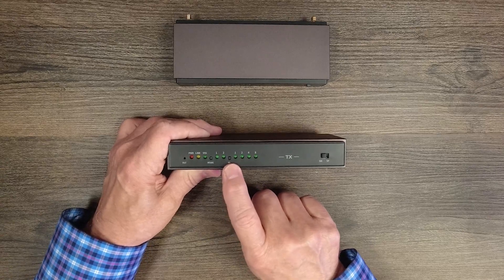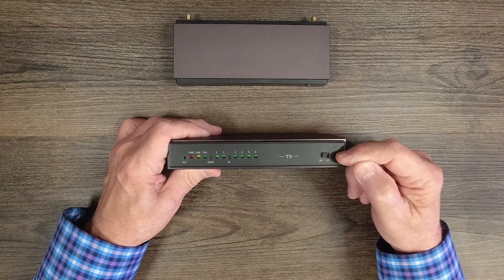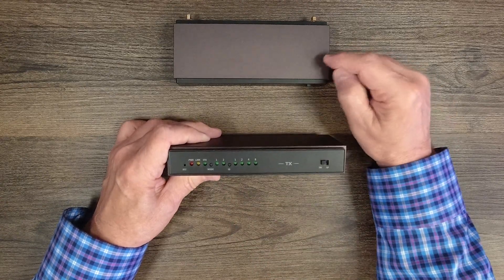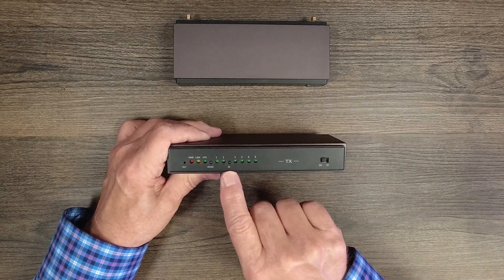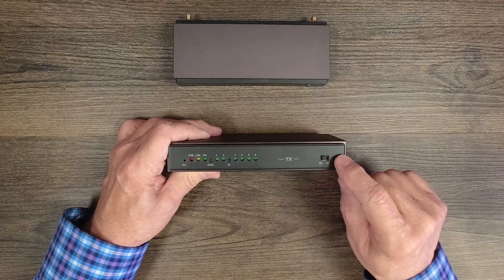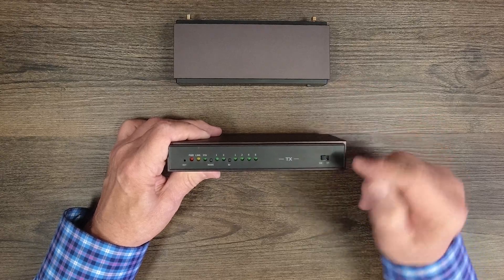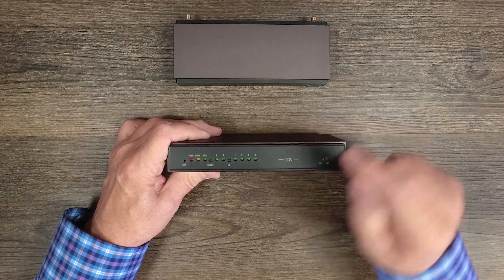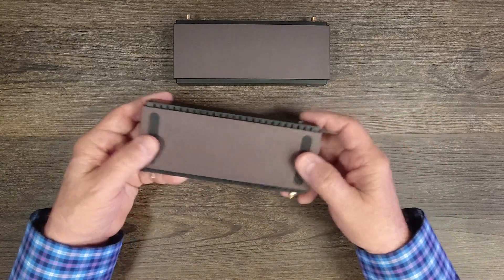To the right of the mode button is an ID button. This unit supports either switched mode or split mode. In split mode, you can set a unique ID for each transmitter, since the receiver can work with up to eight transmitters. A switch on the front selects between switched mode for a one-to-one relationship or split mode for a one-to-many setup, which activates the ID indicators.